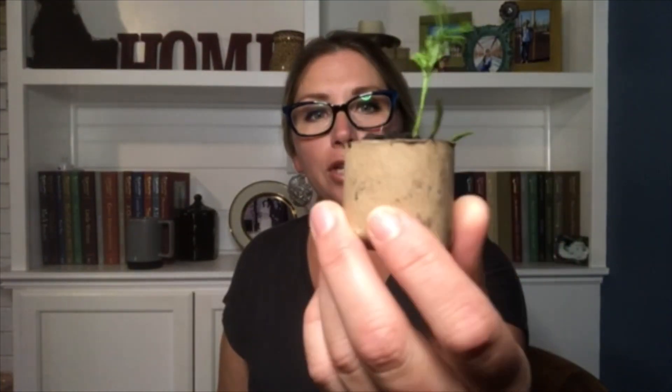It was written by Bonnie Worth and illustrated by Aristides Ruiz and it talks about seeds and how they turn from seeds into plants. After the story I'm going to put a link in our description to a fun YouTube video that will show you how to make your very own pot from a recycled toilet paper tube. You can create this little seed pot, plant a seed, take care of it, water it, and watch it grow. So this is a carrot seed — look how great my carrot is doing right now. Let's get started with the story Oh Say Can You Seed.